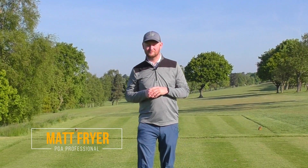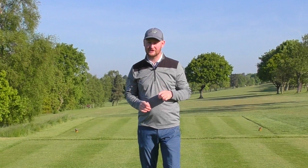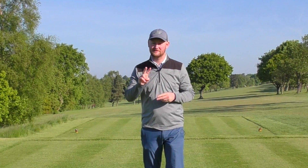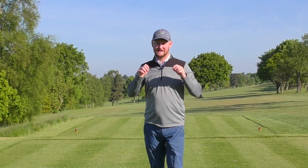Hello everybody, welcome down to Warrington Golf Club. I'm Matt Fryer and today we're going to be taking a look at how your weight transfer could be causing two nasty problems in your golf swing. So let's have a look at that video now.